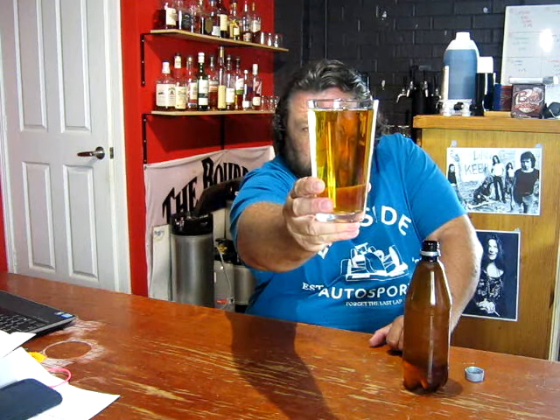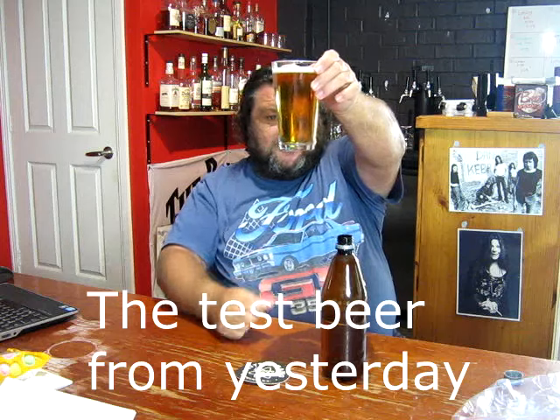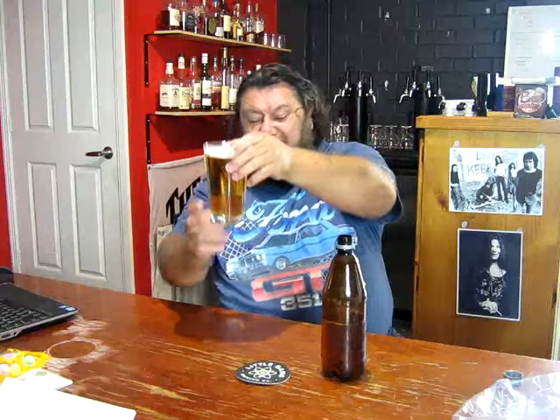It's clearly lacking in carbonation, which is a shame because this was quite a nice looking beer. The whole point of this is there's some pretty wicked clarity on Michael's beers. You can see there — that is a very clear, lovely clear beer.